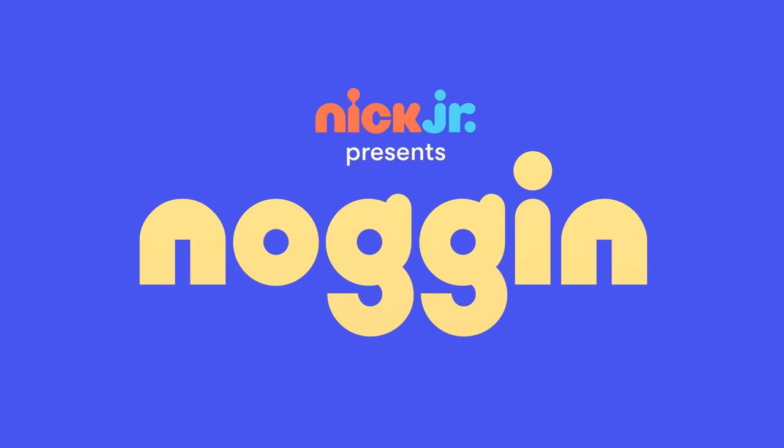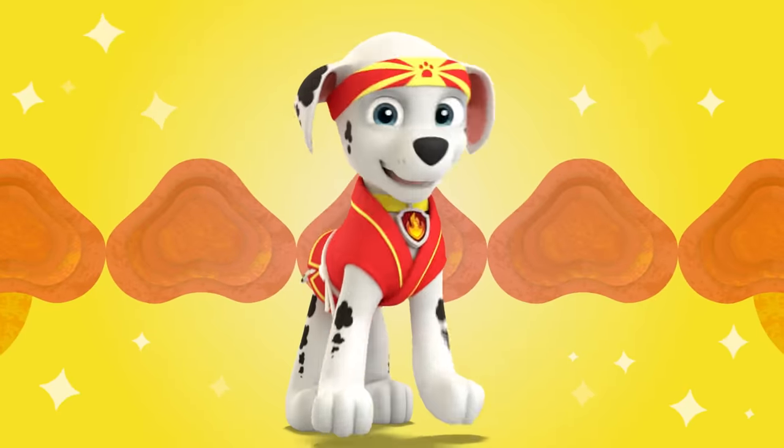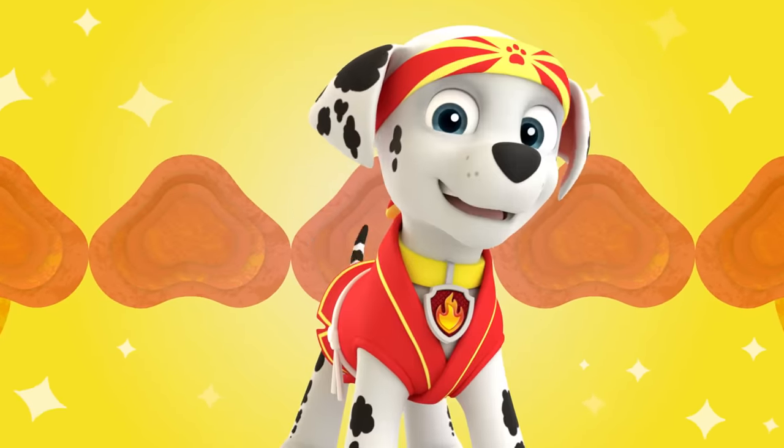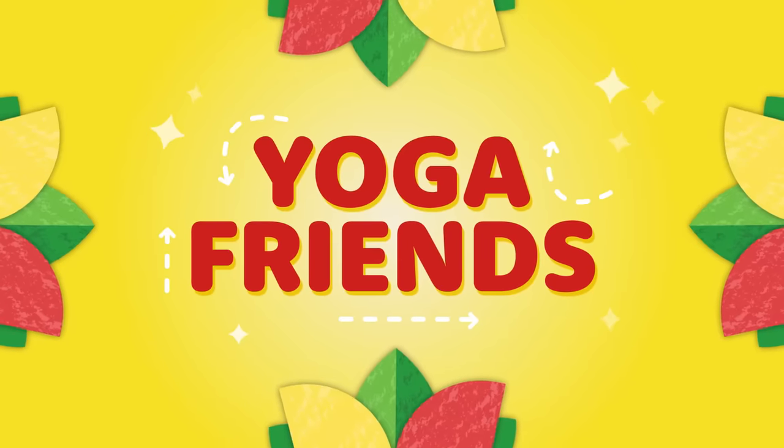Nick Jr. presents a learning moment from Noggin. Marshall here! Wanna do some yoga together? Awesome! Let's go, yoga friends!